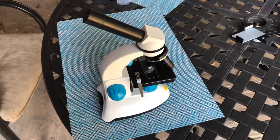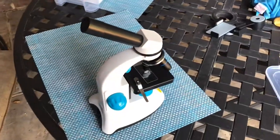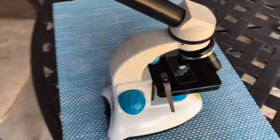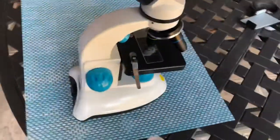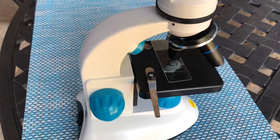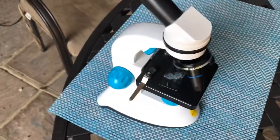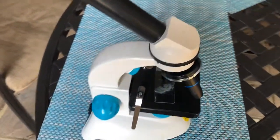This is the microscope I use — it goes up to 400x magnification, costs 50 pounds, and it's excellent. You can light up the slide either from above or below using this switch here. I rarely use the 400x; I usually use 40x or 100x to see the sort of pathogens we're concerned about. I'm going to have a look at the slide under the microscope and see if I can see anything.